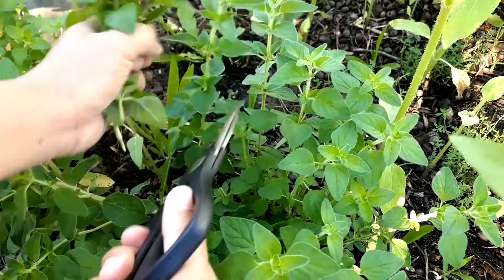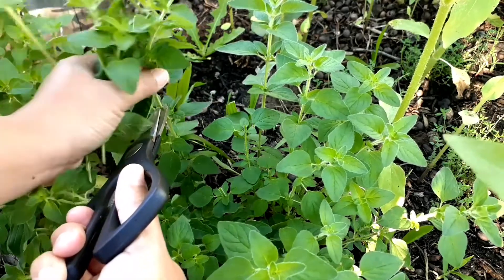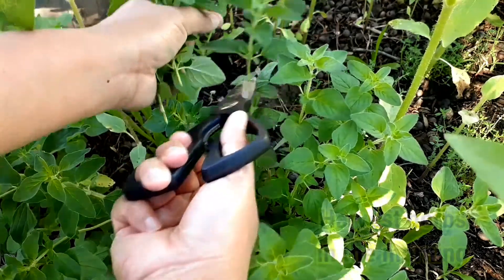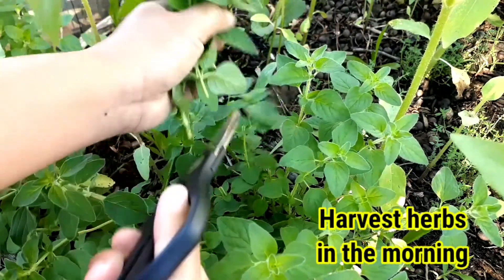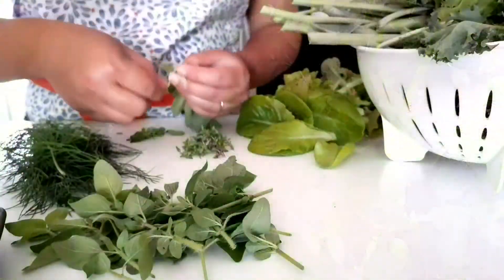Hello everyone, welcome back to my channel. Today I'm going to share with you how to dry herbs without a dehydrator. First thing first, we're going to have to harvest the herbs very early in the morning when it's dry.